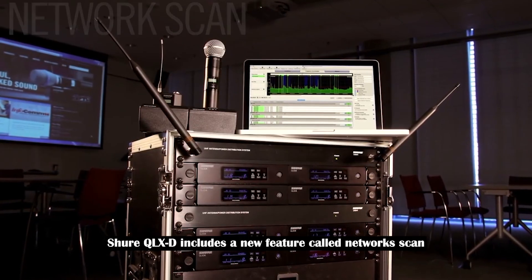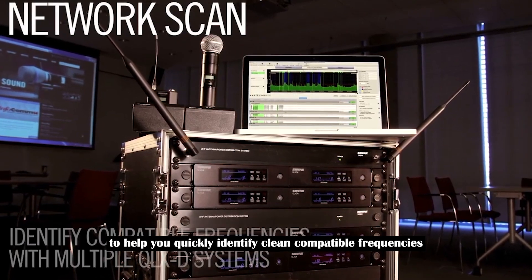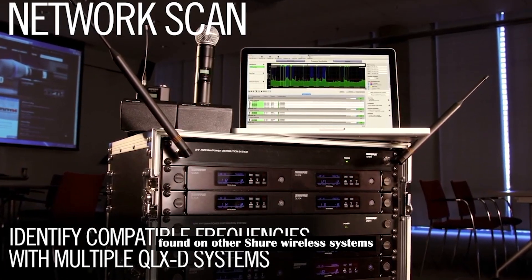Shure QLXD includes a new feature called network scan to help you quickly identify clean, compatible frequencies when working with multiple QLXD systems. Network scan replaces group scan mode found on other Shure wireless systems.